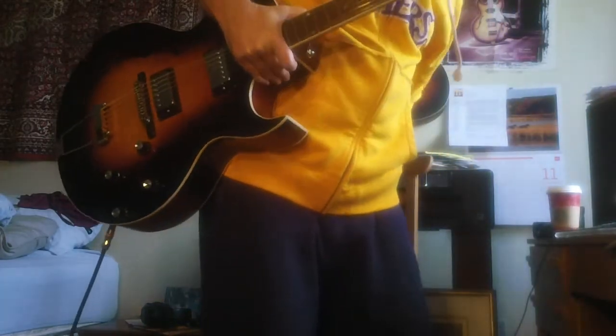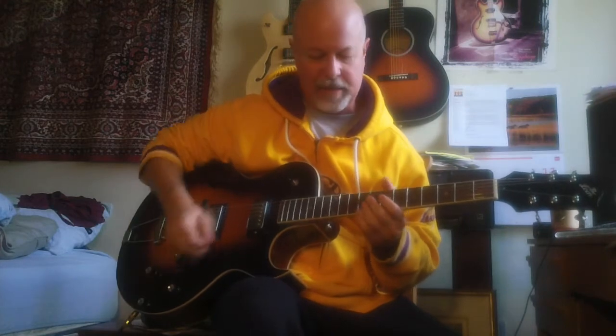I know some of you guys are going to email me and want to hear this. This is with a solid state amp. I don't have much up here, just a slight bit. This is a solid state old PB — I paid $150 for it. I was actually playing this guitar last night on my rolling street. It's not great, but anyway, here's the back pickup.